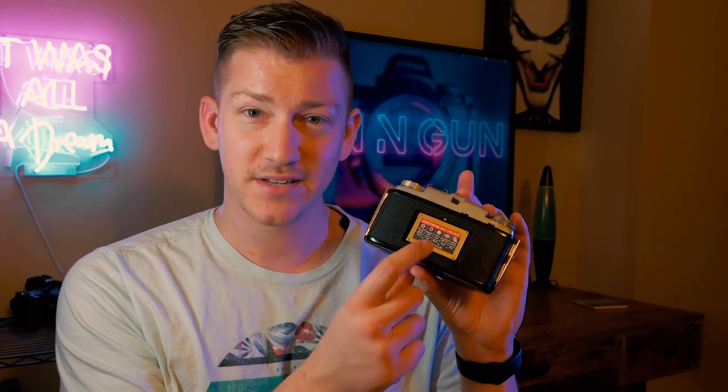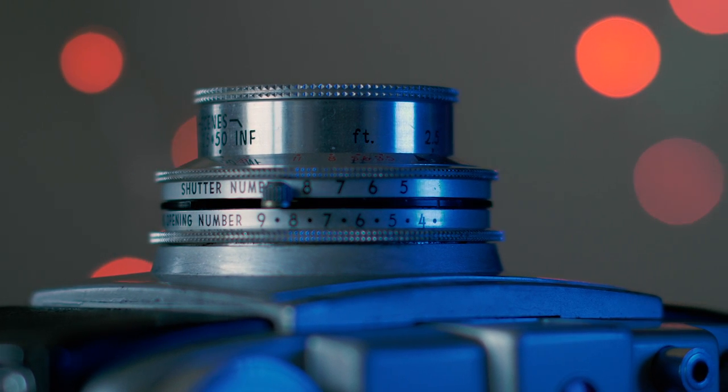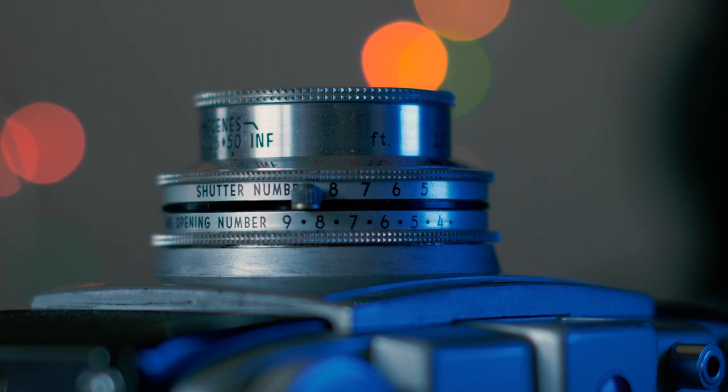What's really neat about this camera in addition to being 63 years old is the amazing build quality and the condition I found it in. It also came with this little cheat sheet on the back with exposure values and a bunch of arbitrary numbers. I didn't understand what those meant until I looked at the top of the lens. The shutter number and the lens opening number — the aperture — have corresponding values: 8 through 5 for the shutter, and 4 through 9 for the aperture.